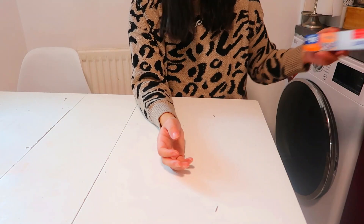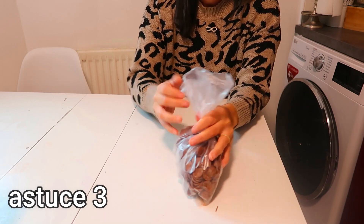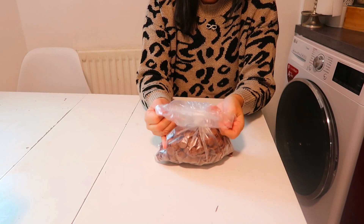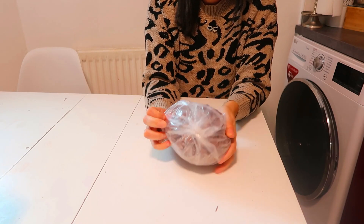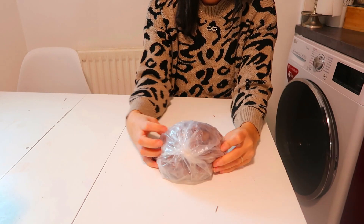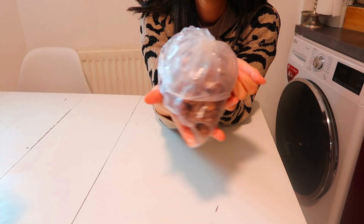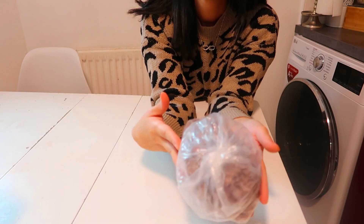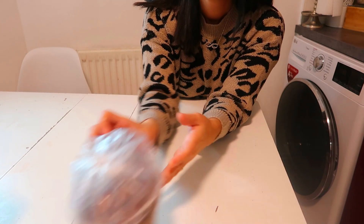The third tip concerns food packaging bags — whether cereals, sandwich bread, brioche, all of that — which we usually close with clips that we always lose. You just need to twist the packaging on itself and then wrap it like this to protect what's inside, without making it too hard for children to open, unlike when you close it with a tight knot.